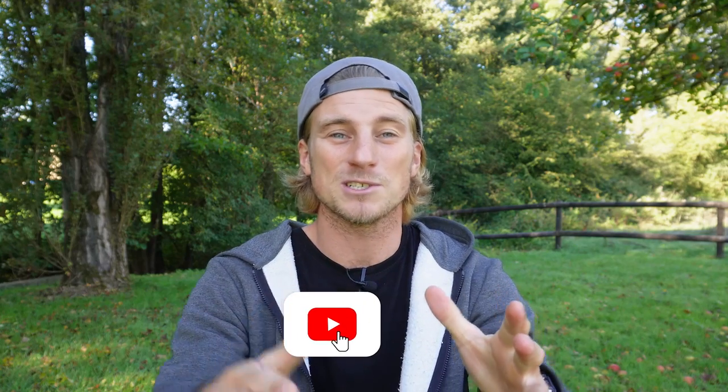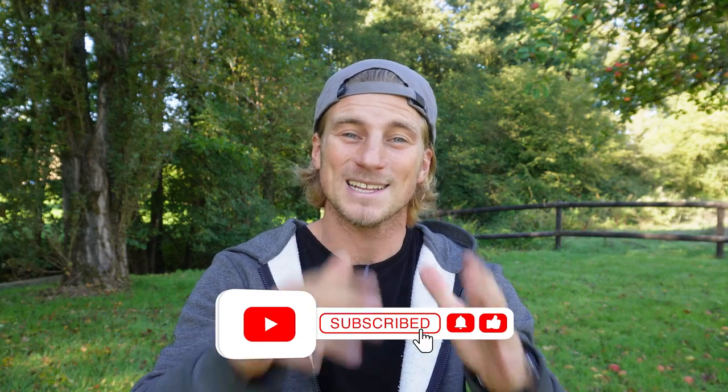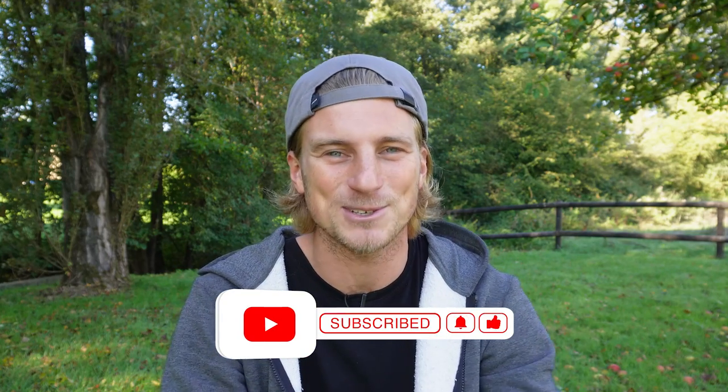Please, if you have more tips, share them with us down in the comments. Thank you so much for watching, and I will see you in the next episode.